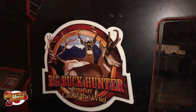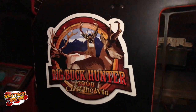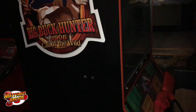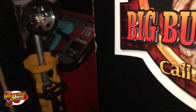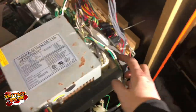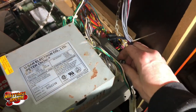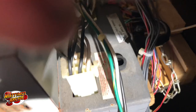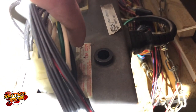Next I'm looking at Big Buck Hunter: Call of the Wild. This was one of our original games and I think it's one from the Neutral Zone that I've worked on before. I plugged it in and got nothing, but I remember we stole a fuse from here for another game. It says right here it needs a 3-amp, 250-volt fuse.